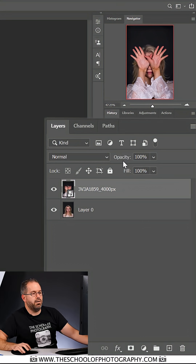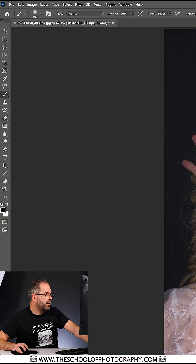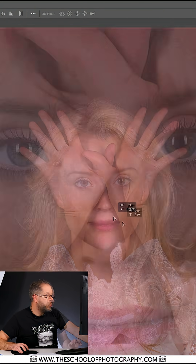Now the first thing I need to do is line these pictures up. That's really easy when you're using layers because you can change the opacity of the layer. You do that by coming down to opacity here in the layers palette, clicking on the arrow and pulling it down to about roughly 50%. Then I'm going to make sure I'm on the move tool at the top and move to get this nose properly lined up.